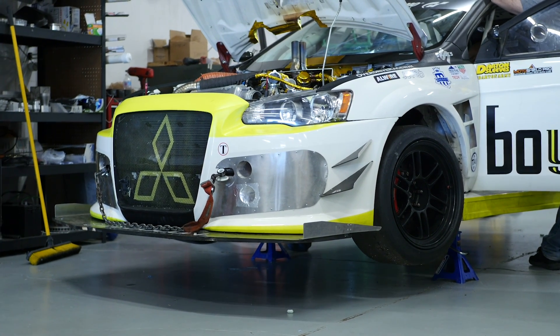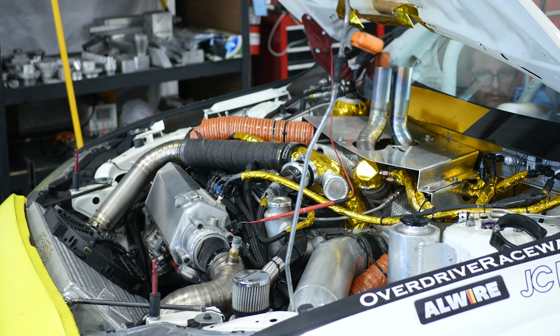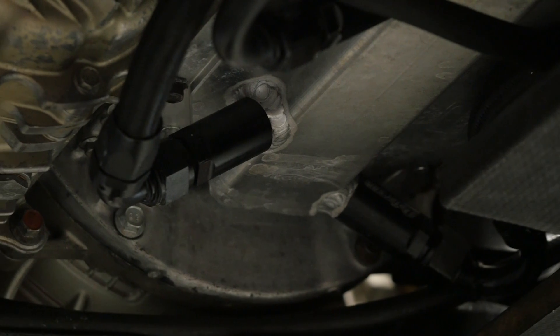One of the most common reasons for engine failure in modified cars is due to oil starvation. When we have oil starvation, this results in a lack of lubricating oil reaching the engine bearings, and when this happens, the engine bearings can contact the crankshaft journal. This can quickly result in failure of the components.